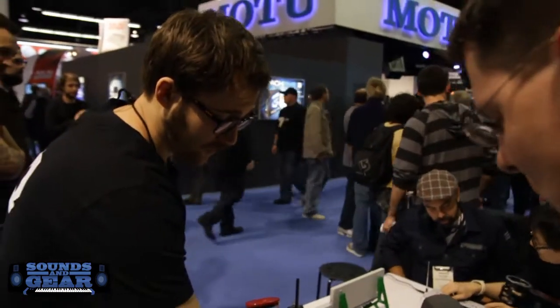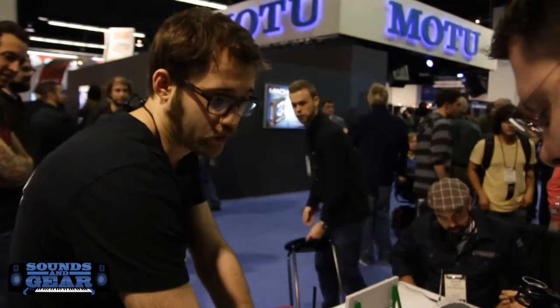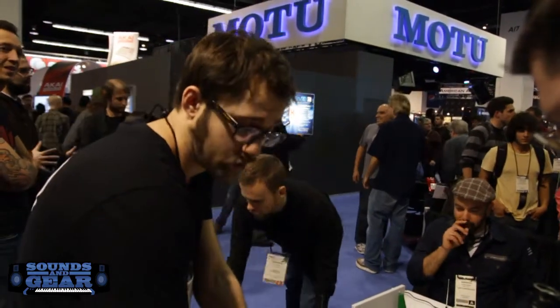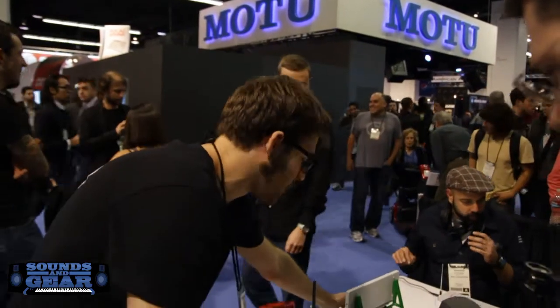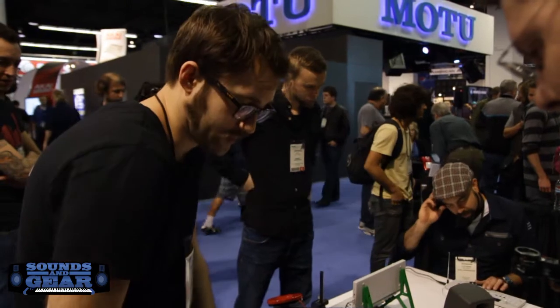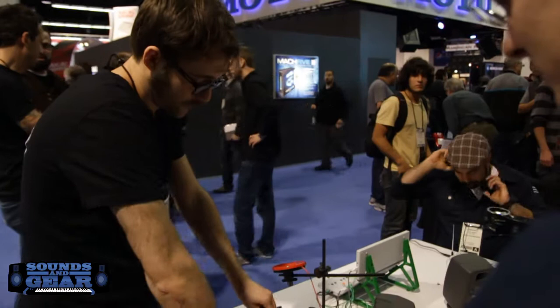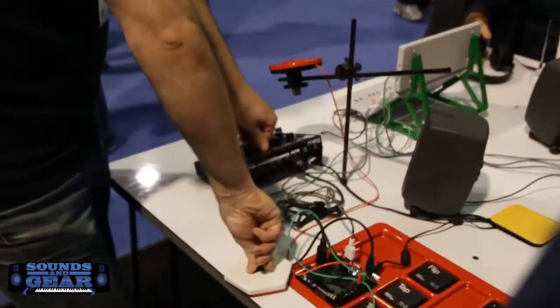That's right. The CV input here — the analog inputs and outputs can connect to a modular synthesizer, for example, or you can connect them to these sensors. We tried to make it as DIY friendly as possible, so it's quite easy to make your own. This is just a resistor here that can turn, and this will send — it is equivalent of turning a knob on the synth.